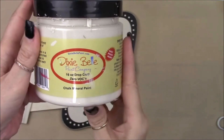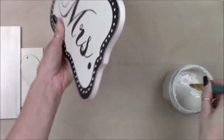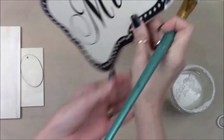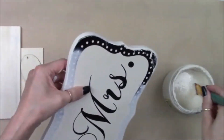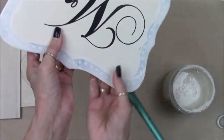Now we're going to skip ahead. I'm going to use Dixie Bell chalk paint in the color Drop Cloth and paint all around the sides of my wood and about a half inch along the front and back. I do that a couple of layers to make sure I get this darker edge covered nice and even.